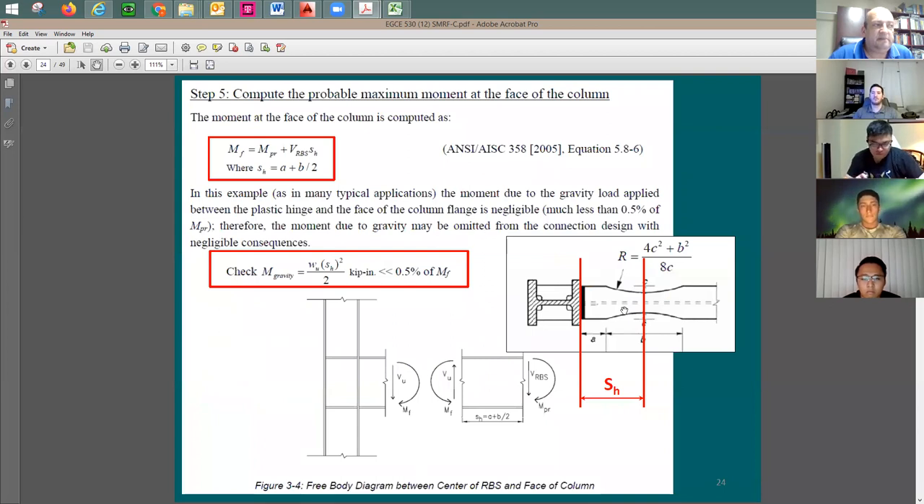Now you need to confirm the plastic hinge is really happening at the RBS location. To do this, you must verify that the beam section between the RBS and the column face remains in the elastic range. When the plastic hinge forms at the RBS, you take the mechanism shear and multiply by the distance to the face of the column, add any gravity moment, treating it like a cantilever from the fixed support, and check that the resulting moment is less than the plastic moment capacity of that beam section.